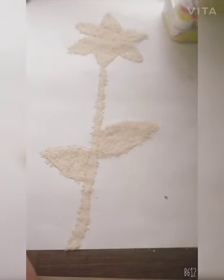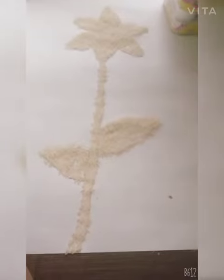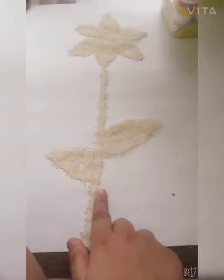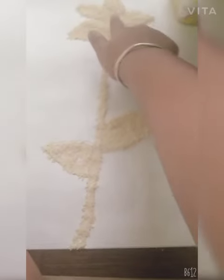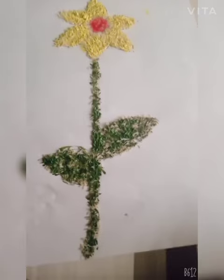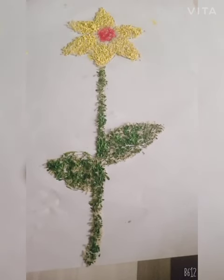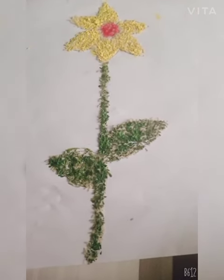Next I will put in rice, and you can color it — color green, yellow, and red. Now I will color it. This is done. Agar aapko ye video accha laga to please like, share, and subscribe.